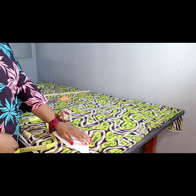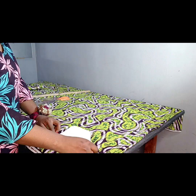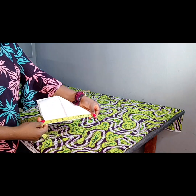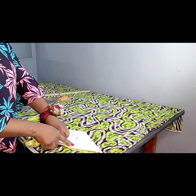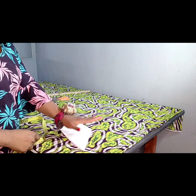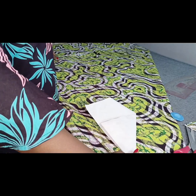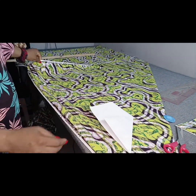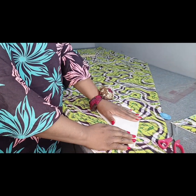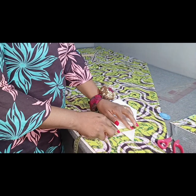I'm going to fold this paper to create a triangular shape. Looking at it now — if I'm looking for a length of 70 inches, placing my tape from here, I cannot get my 70 inches. That means this part has to be completed with another fabric. So I'll go ahead to place my entire fabric that way, and we'll continue. Now that I've folded my fabric, you can see I have my selvage and the length of the wrapper.